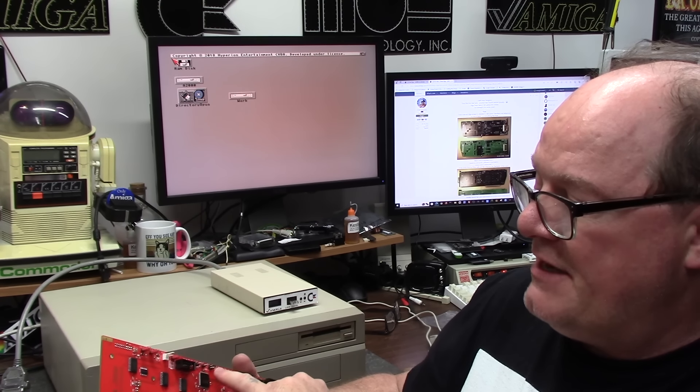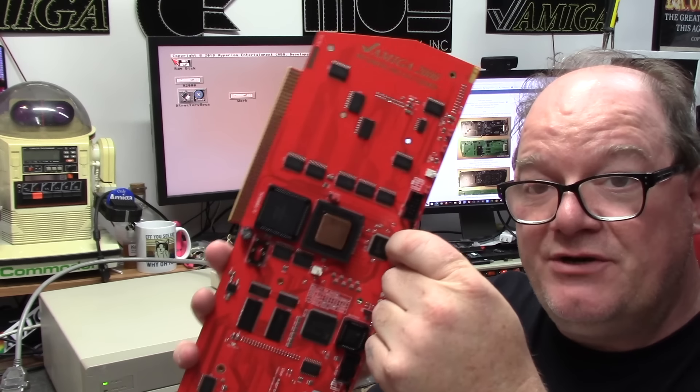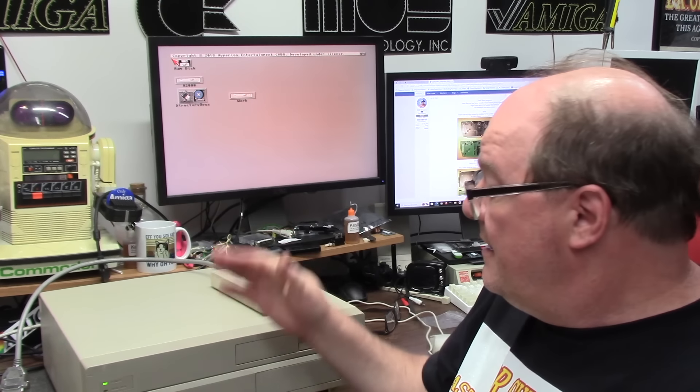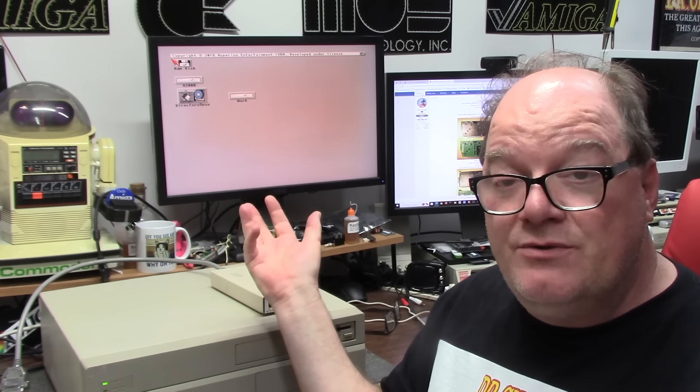MMU on or off, cache on or off. BSW — if you don't have a 68000 in your slot, you can jumper this and the 68000 mode will be disabled. The idea of 68000 mode is that a lot of accelerators require you to take your 68000 out. With this, it has a jumper so you can turn the 030 off and boot into slow 68000 mode if you need some major compatibility.